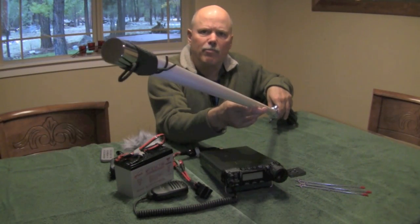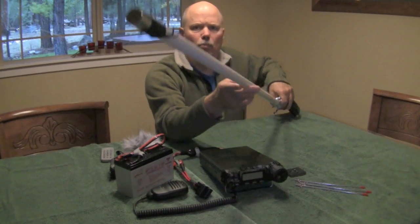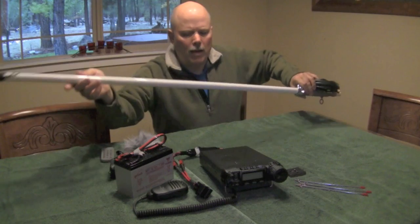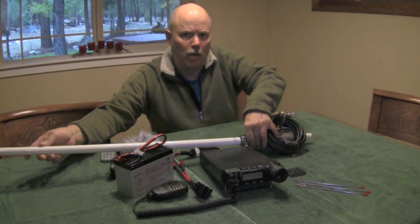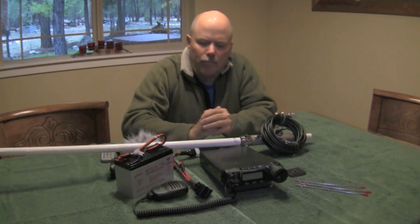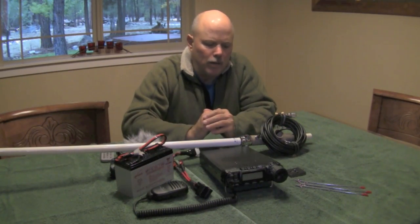On the end you can see that I put a black nylon cord with a small loop. This loop allows me to hang the tip of the antenna from a hook, which I use at home. Where I live you're not allowed to have any ham radio antennas, so I'm always in portable mode — I'll set this up when I want to get on the air and take it down when I'm done.